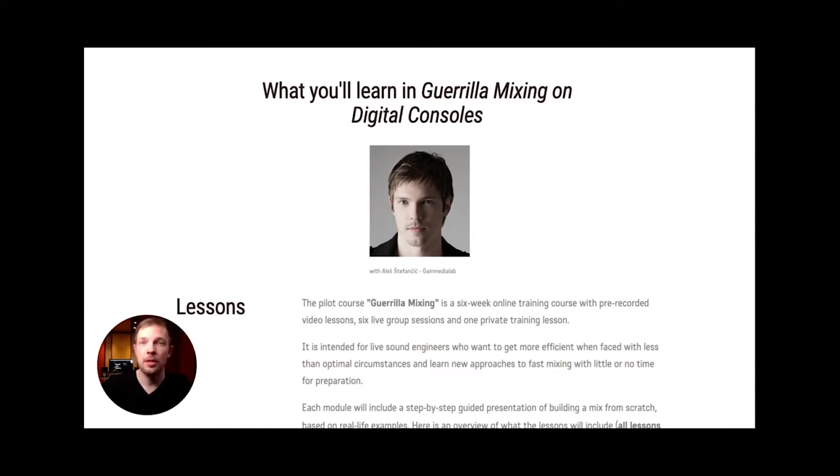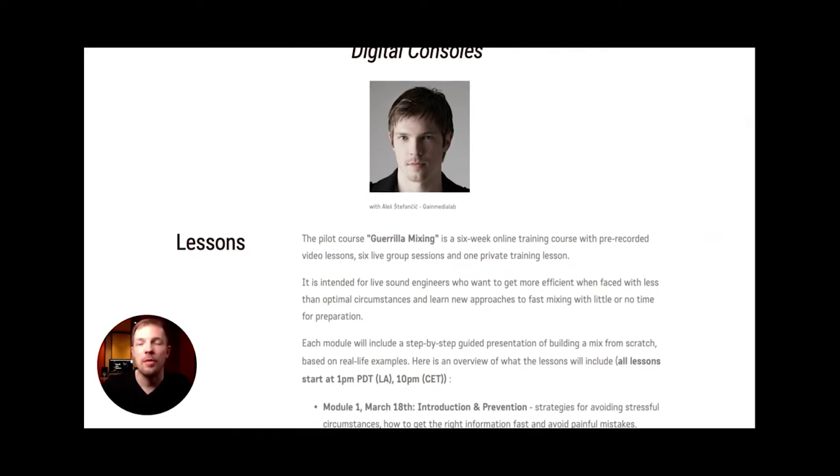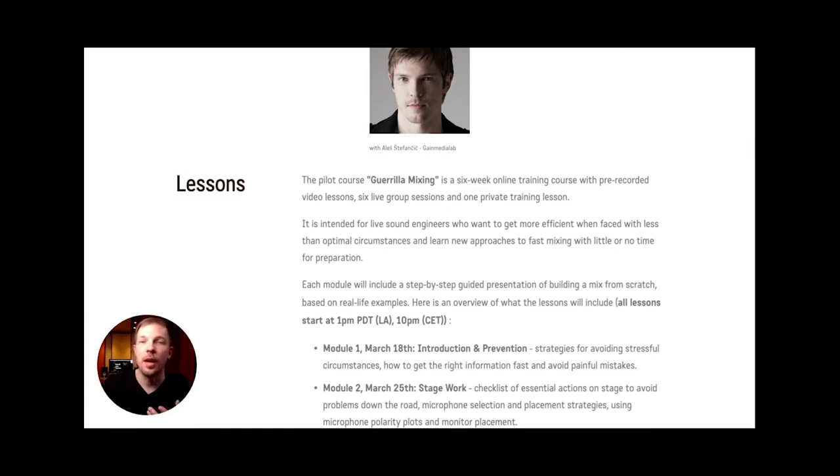The second part of the lessons are going to be live sessions — six in total, one per week, lasting about 60 minutes. In those sessions, we revisit the topics from the pre-recorded material, go into more detail, answer any questions you might have, and do practical exercises to make sure you can apply all the knowledge to your own work. Live sessions will take place every Monday starting on March 18th.